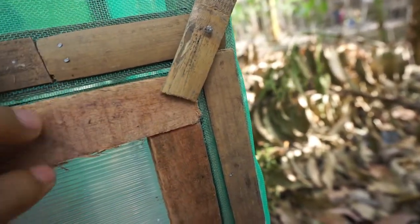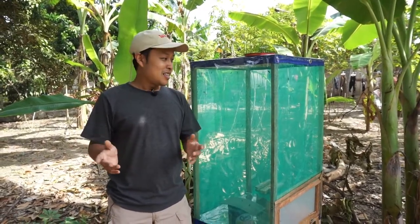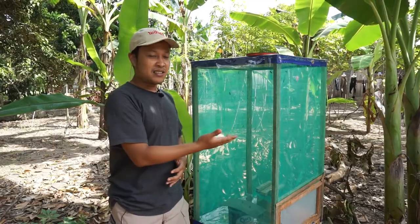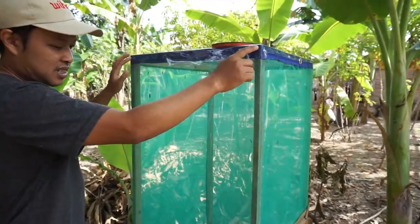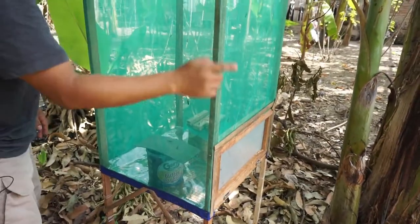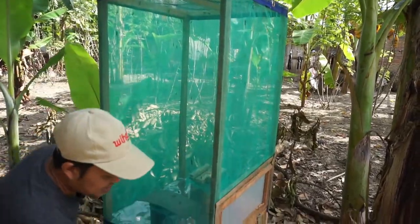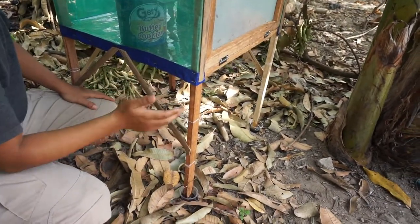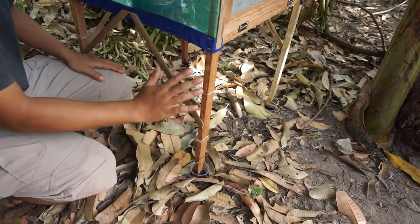I only built this cage with very basic materials. Now let me show you the size. This cage is 50 centimeters wide, and the height of the cage is 100 centimeters. The ground clearance between the ground and the floor of the cage is 50 centimeters.